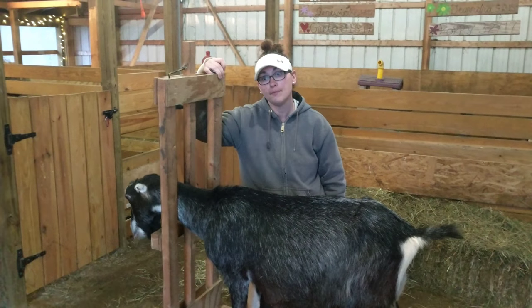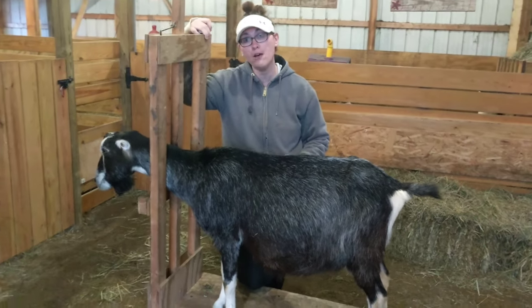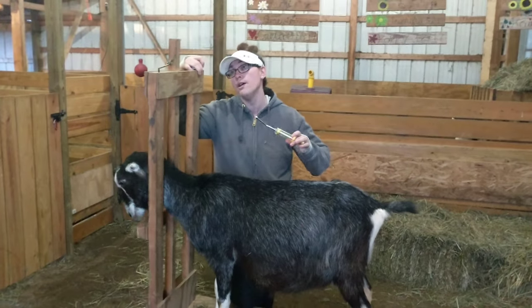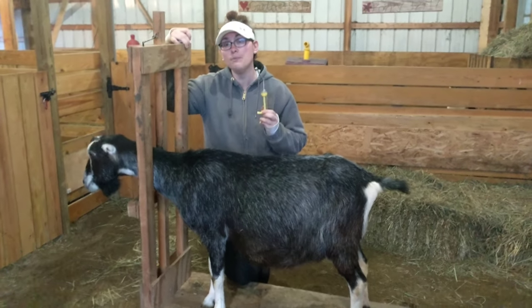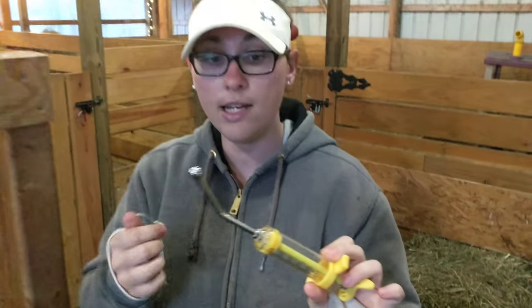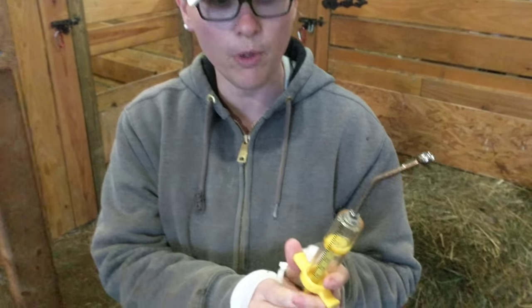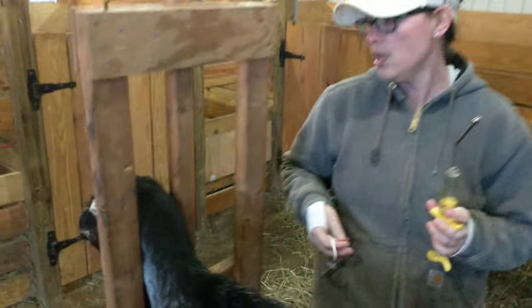Sometimes your goat might not be feeling well and needs a supplement, dewormer, antibiotics, or shots. If your goat needs something administered via syringe, this is called a drench gun — it's a long tube hooked up to a syringe that we fill with whatever liquid they need. We put it right down the back of their throat and squirt it in so they don't spit it out.